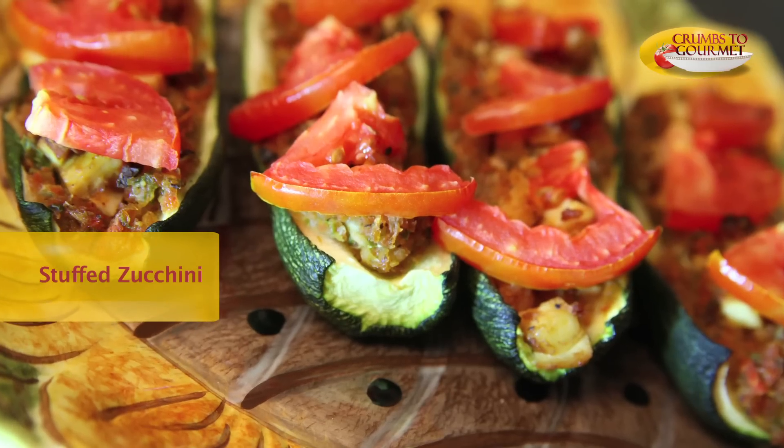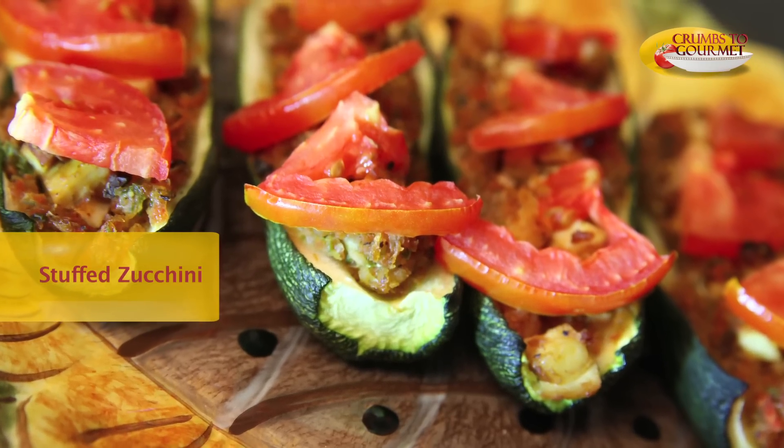Today's vegetarian snack is a stuffed zucchini. I know many of you love zucchinis out there, which is why I decided to come up with this dish. The champion of this dish today is zucchini. Let me show you the ingredients.